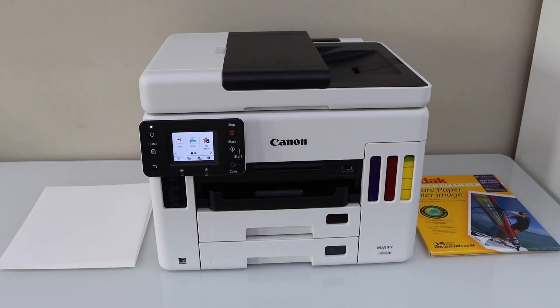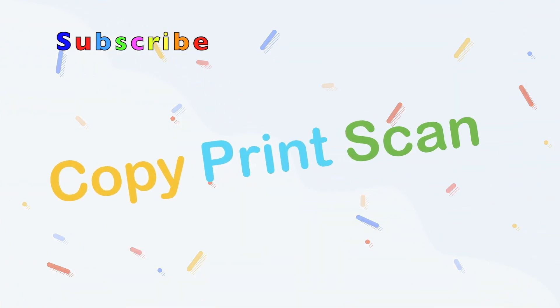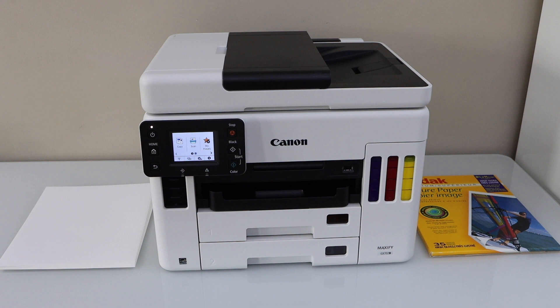In this video I'm going to show you how to print photos with your Canon Maxify GX7020 printer, and a review about the print quality. To print the photos we can use the rear paper tray.